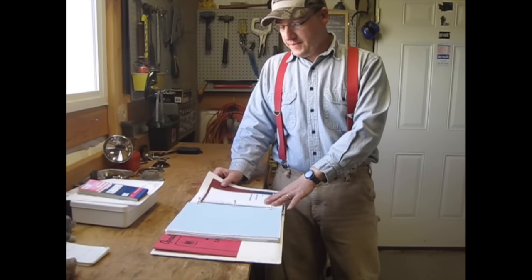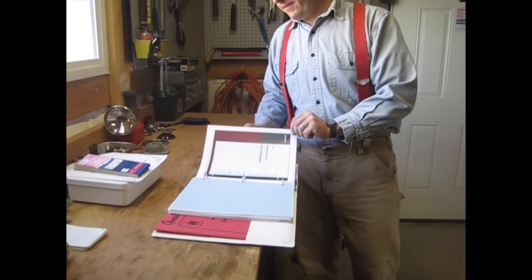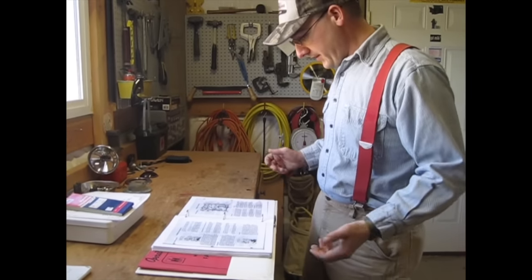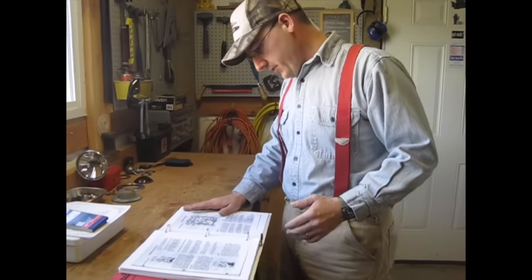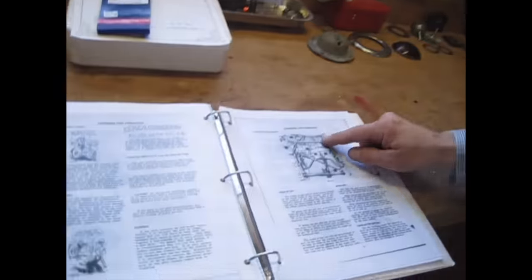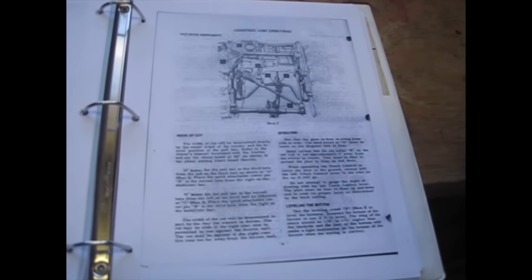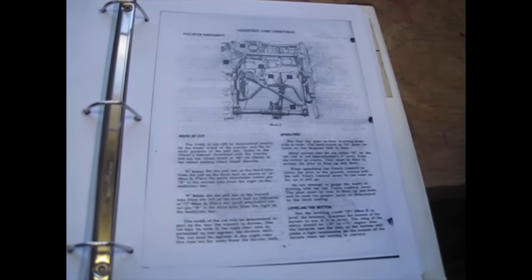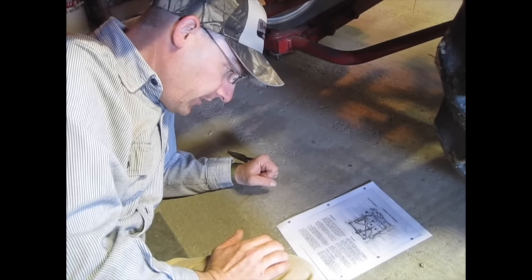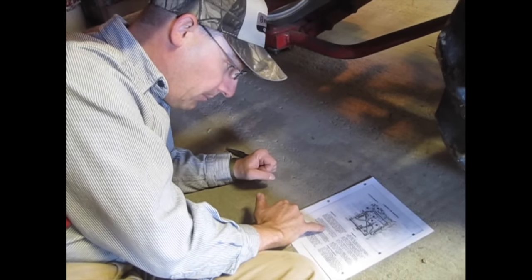I'm going to find out what I need to do because I've never done this before. The first thing the manual has me do is the fast hitch adjustments, so I'm going to go through and make sure my fast hitch is set up properly before I attach the plow. My first step, according to the manual, for a 14-inch bottom is to set the pull bar at the third hole from the left on the hitch bail.